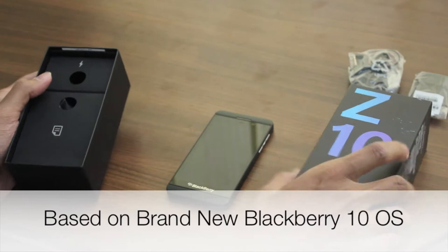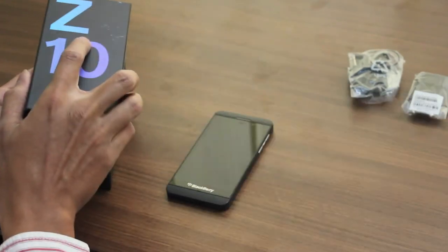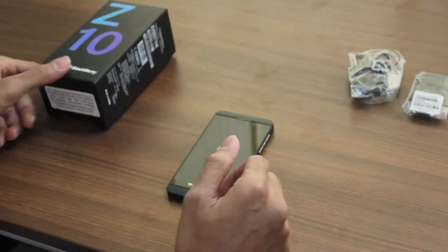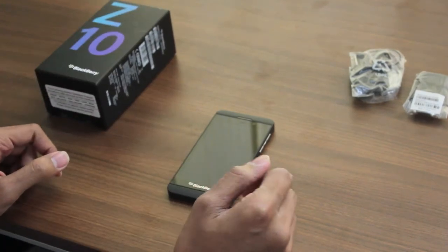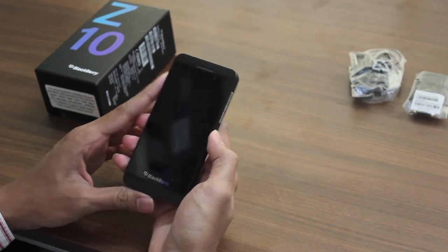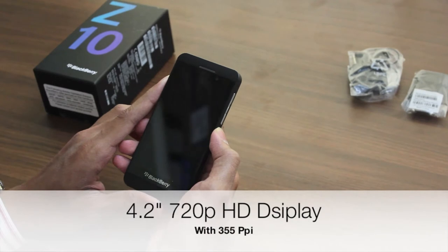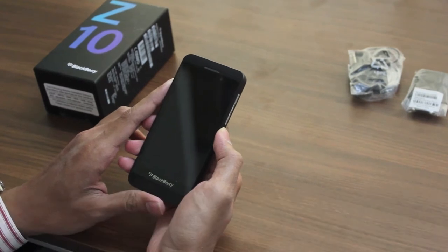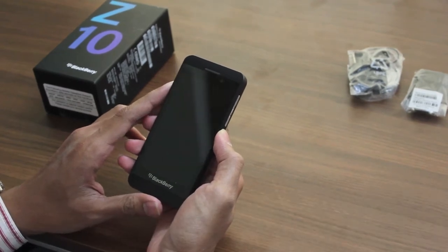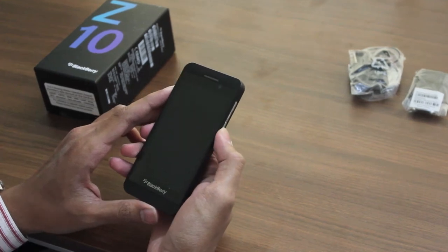This phone is based on the brand new BlackBerry OS 10, which is the latest OS, and BlackBerry is betting that this would bring them back into the market. The device has a 4.2-inch 720p HD screen, with a resolution of 1280x768 and a 355 ppi display.